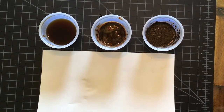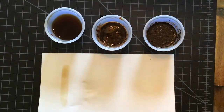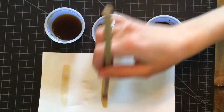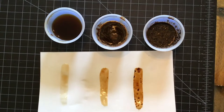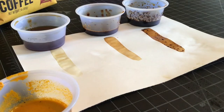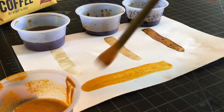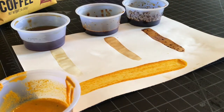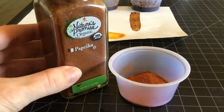Now that I have brewed all three shades, I'm going to test them like we did with the beginner painting. I'm also going to mix a more yellow tone out of turmeric. If we test the turmeric the same way, you'll notice that it comes out a lot oranger or yellower than the coffee. Now I'm going to try the same thing but with paprika.